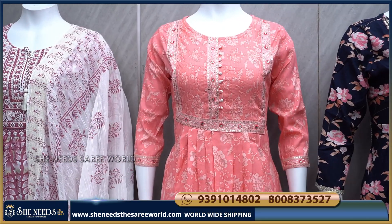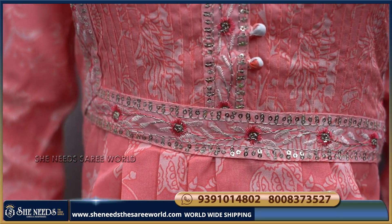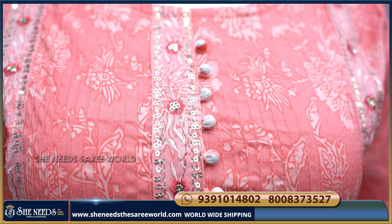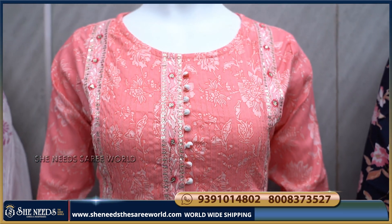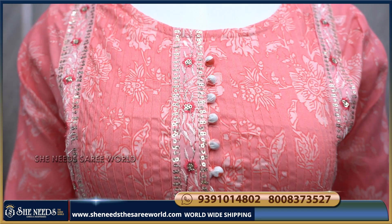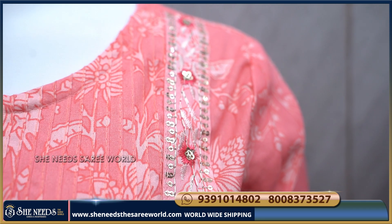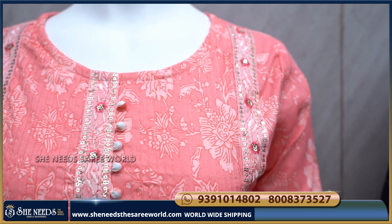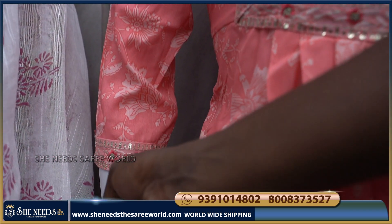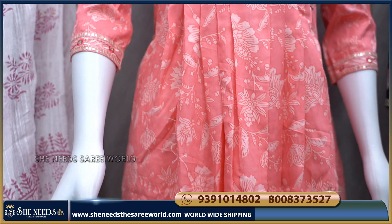Now the second design. The color combination is a light orange combination. This is also a cotton fabric. We will add a border to the sides. We also have 3/4 sleeves with a border. The bottom will use a zigzag style.